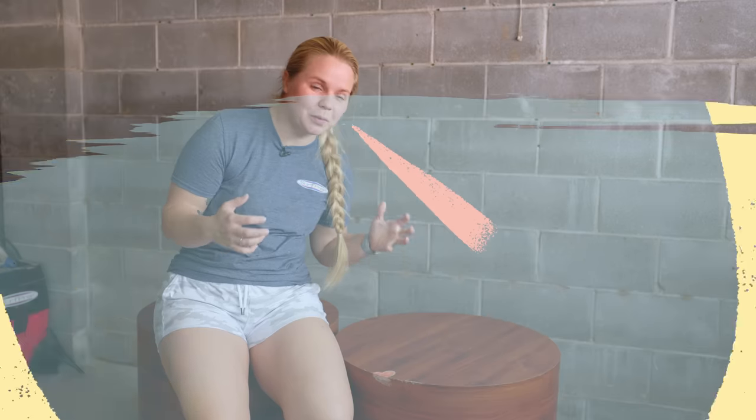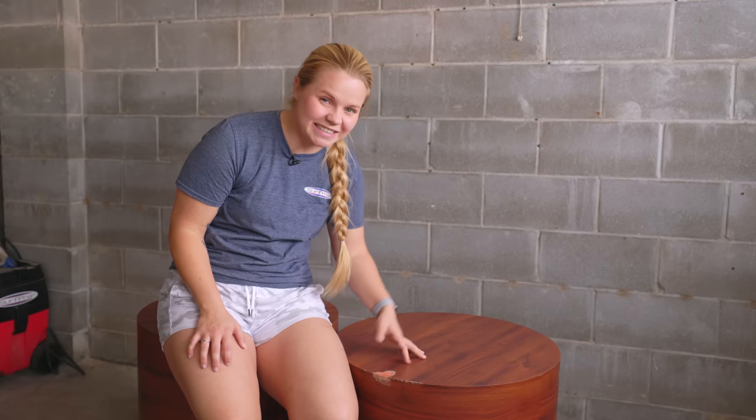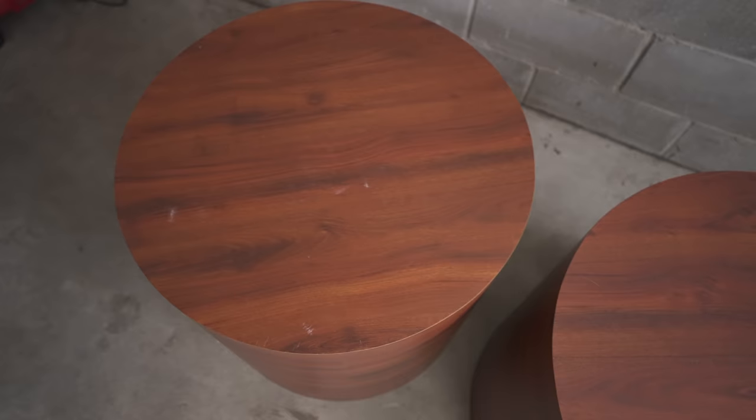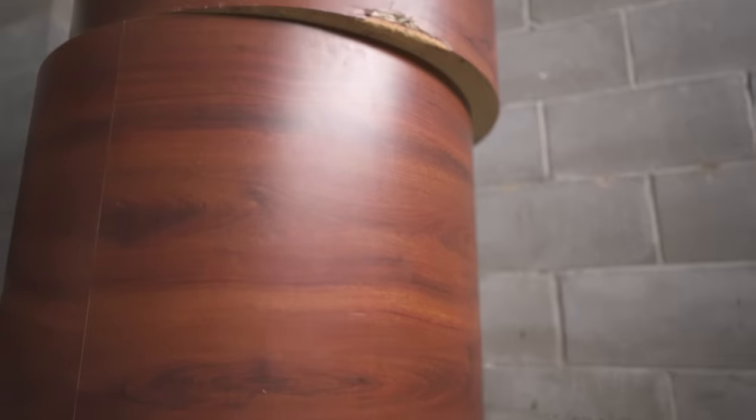I probably paid way too much for these side tables — I paid $75. I have no idea what I'm going to do with them, but I know that we've got to start somewhere. So first things first, let's clean.